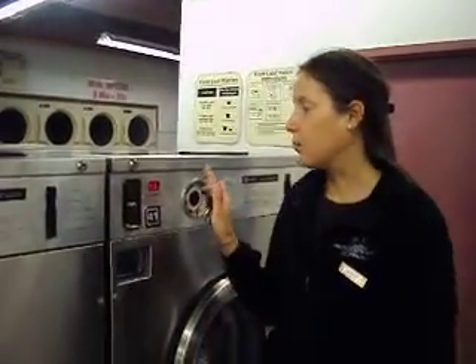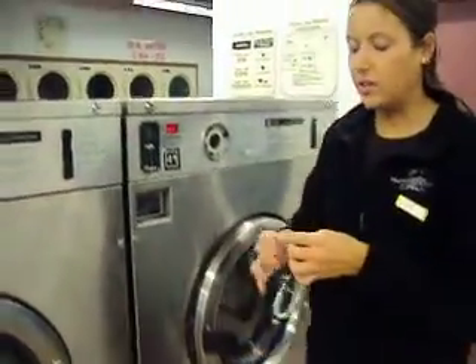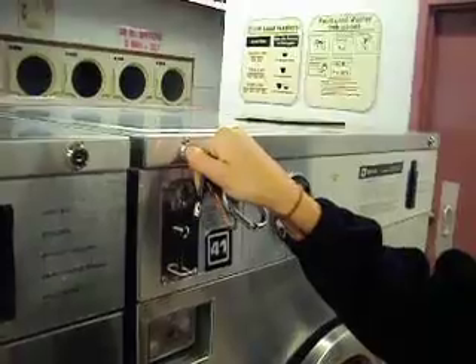Alright, so now we're going to talk about how to start one of the silver washers. First, you need to make sure the door is definitely open and not locked. Then you're taking the silver key here, putting it in, and you're turning it so that it's straight up and down.